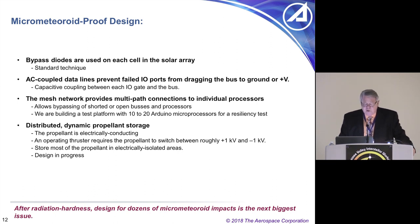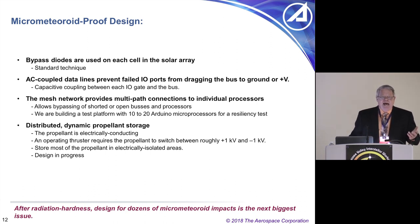One thing not mentioned yet is distributed dynamic propellant storage. These ionic liquid propellants are great because they have no vapor pressure and are liquid. The significant disadvantage is they're electrically conducting. A lot of ion engines use xenon or argon — non-conducting gases. When you run an ion engine, some elements are at kilovolts with respect to the spacecraft exterior, which means your propellant is at kilovolts. For electrospray thrusters, they actually swing positive and negative about once a second — up and down a kilovolt. Yeah, it's a challenge.